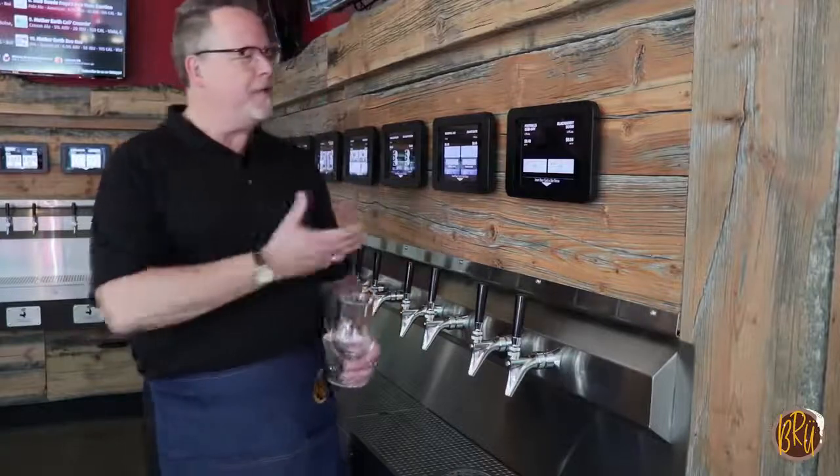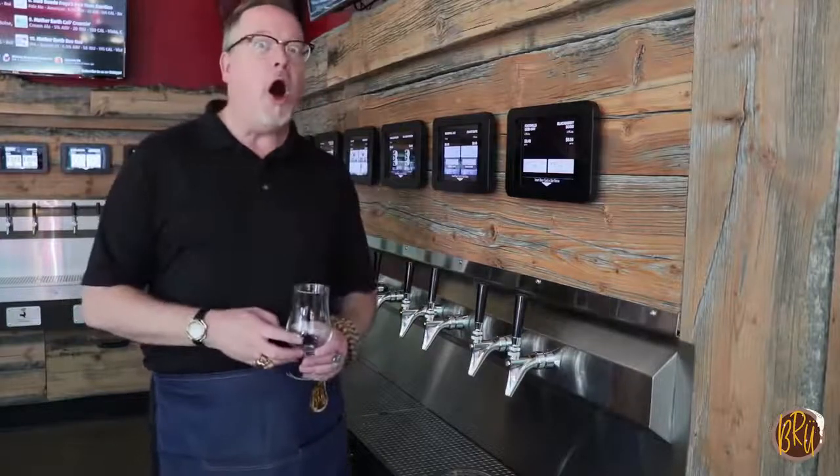Hi everybody. Welcome to Brew. I'm Lojo, your beer guide, here to show you how it all works here on the wonderful Buffet Beer Wall.